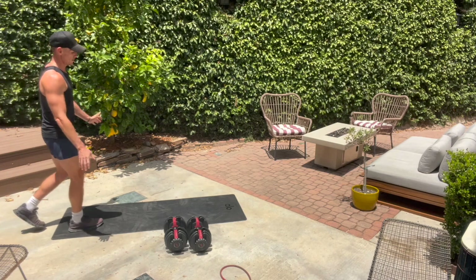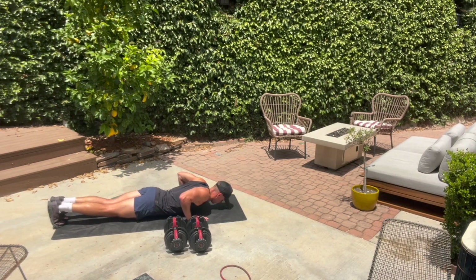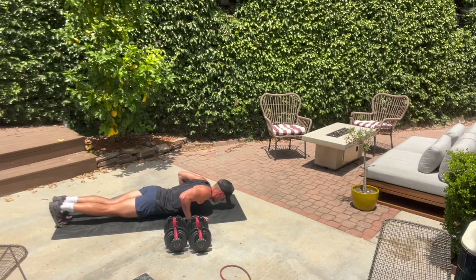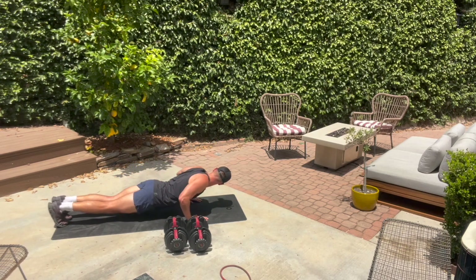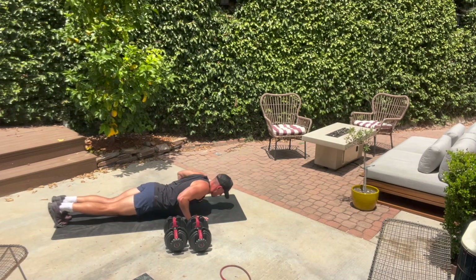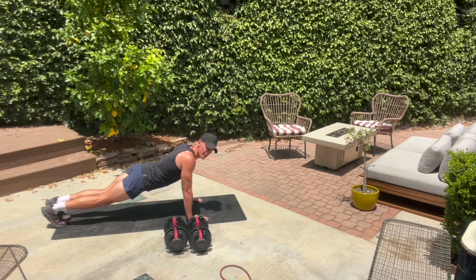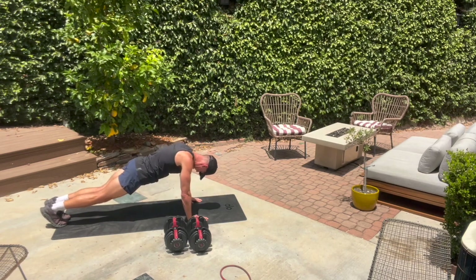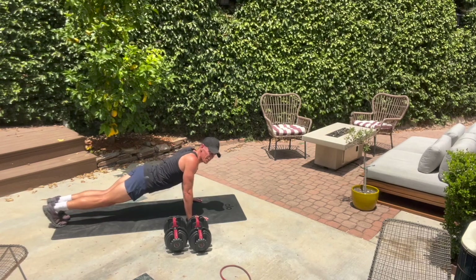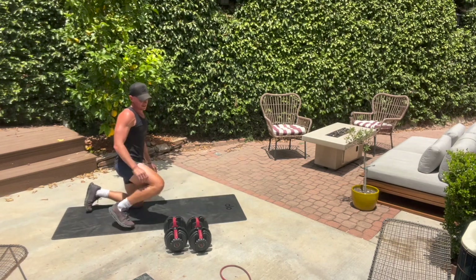Back to your mat, guys — tricep push-ups, round two. Keep those elbows tight. Your triceps should be feeling it by now. Keep those elbows nice and tight. 20 seconds — we stand up with our two weights and go back to biceps. 15 — give me 10, good. We've got five — we stand in three, two. Stand up, grab those two weights.